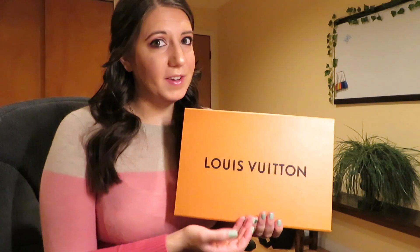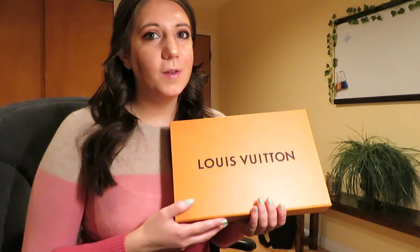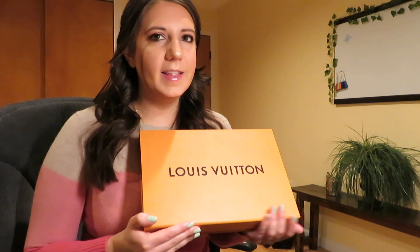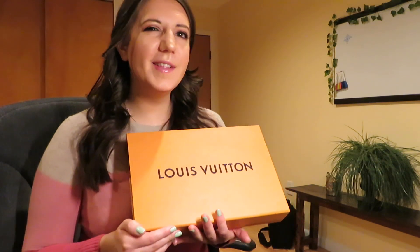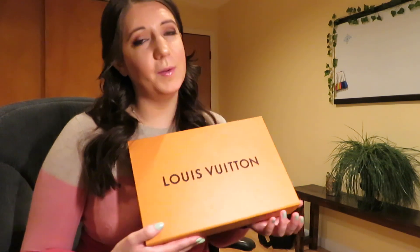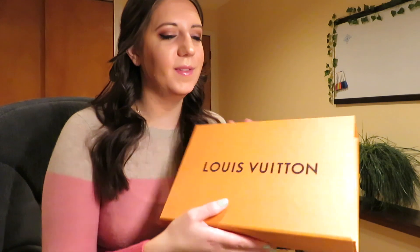I had actually gone in to go get a Gucci Soho Disco at Saks Fifth Avenue. And I looked over to Louis Vuitton and I was like, let me just look. And both of the sales associates that were helping me convinced me to get this bag. So let's dive in.